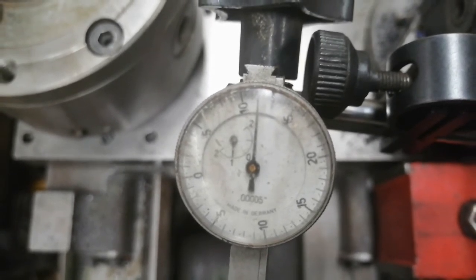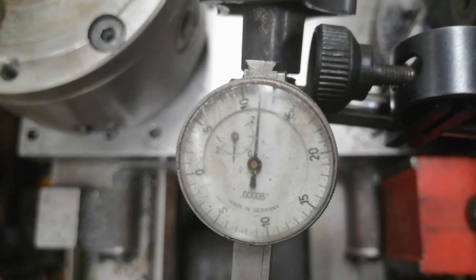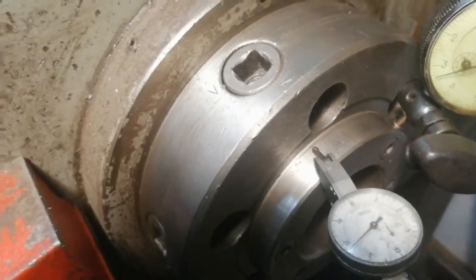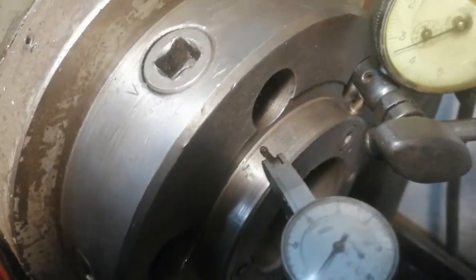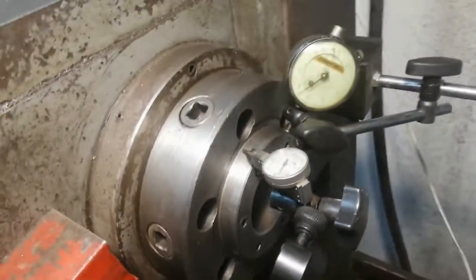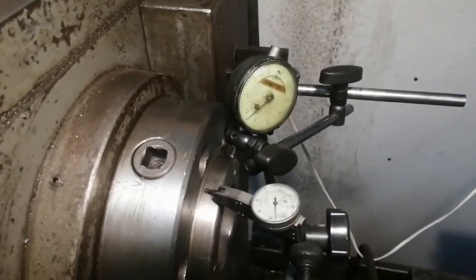I'm going to do the same on my beaten-up lathe. Now it's time for the bitter late — the actual nose is not pretty: lots of dings, lots of abuse everywhere. So let's run this one and see how much it's out.